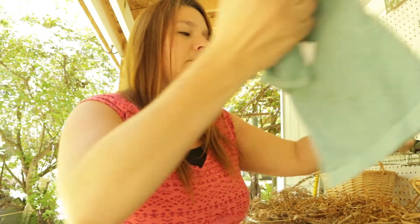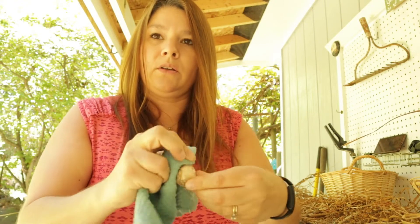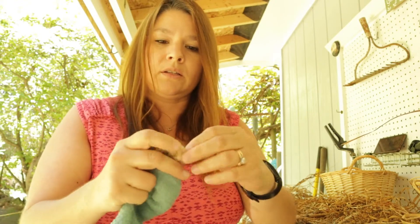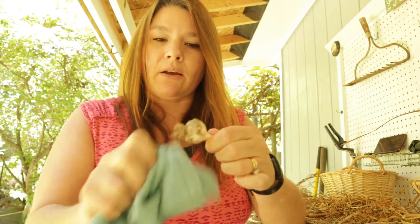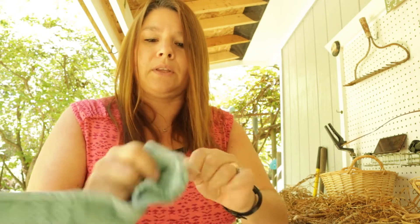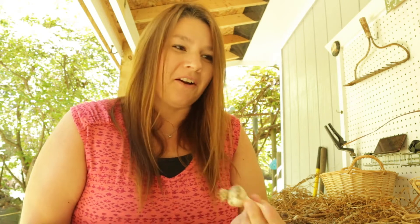You can leave a little bit on, then just clean it off. You want a good-looking bulb that doesn't have a ton of dirt on it but still keeps the outer layer on — you don't want to peel off the outer layer. And there you go. I only have to do this about a hundred more times and then my garlic harvest will be ready for storage.